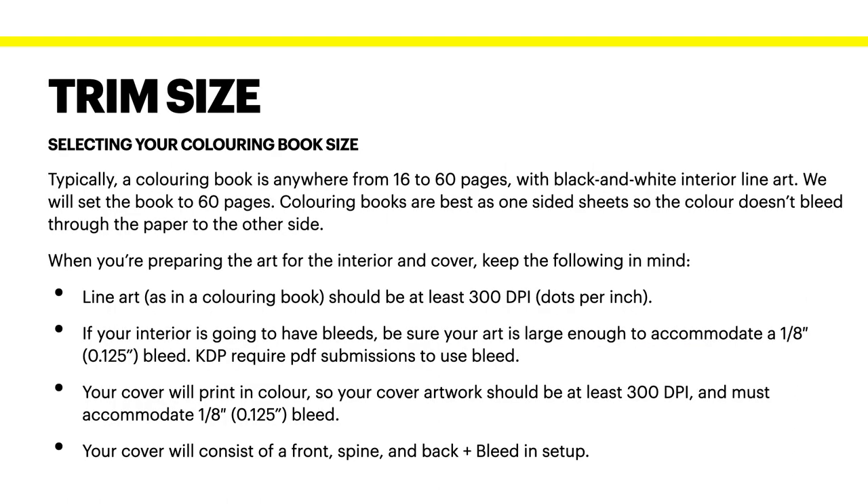Now the trim size — in this case we're using a specific trim size, but you can select your own. Typically a colouring book is anywhere from 16 to 60 pages with black and white interior line art. We'll set this book to 60 pages. Colouring books are best as one-sided sheets, so the colour doesn't interrupt the image that might be on the reverse side, because colour often bleeds through to the other side of the paper.